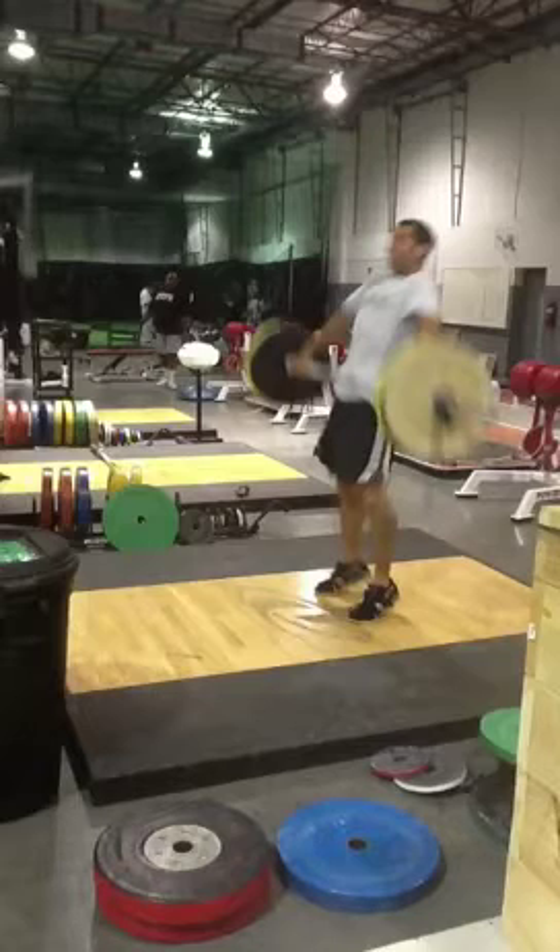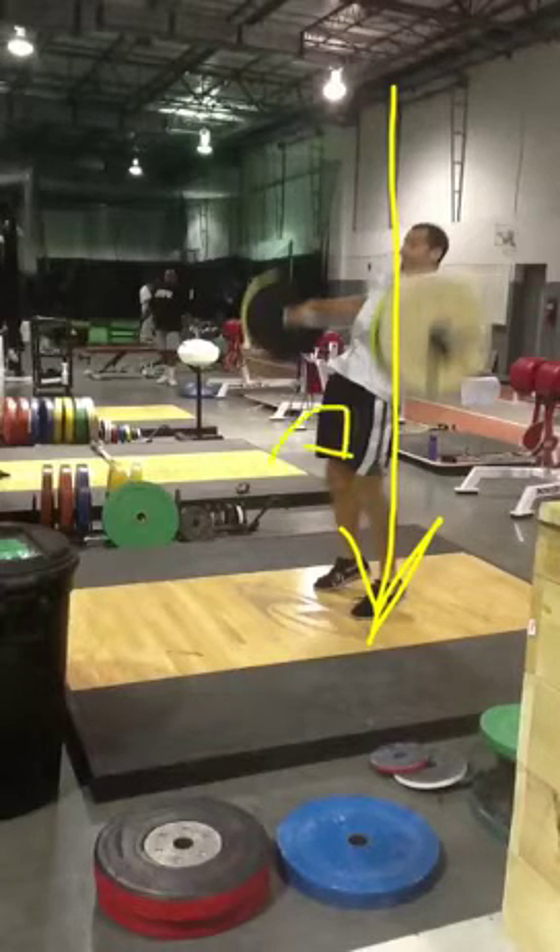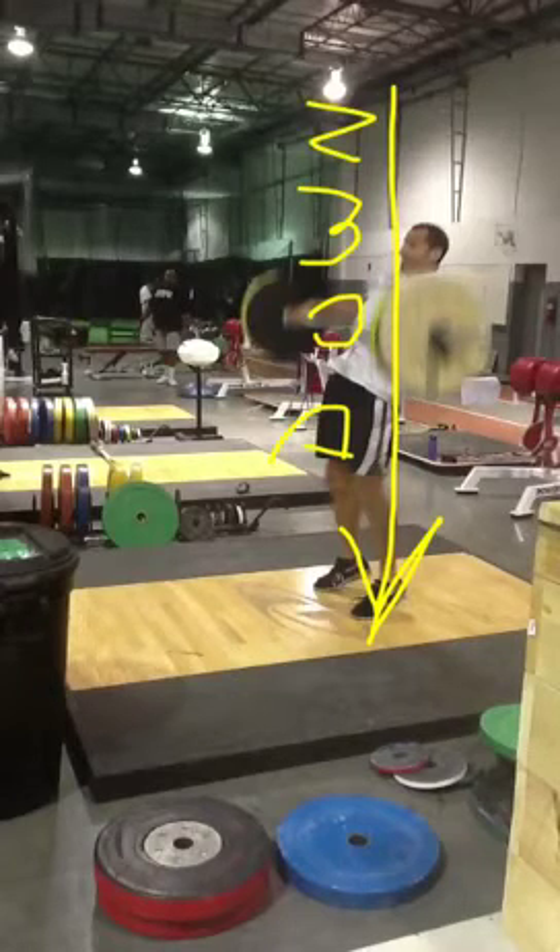Now as that barbell is weightless and traveling up in the air because of my first and second pull, I need to start pulling myself underneath that bar. The pull under the bar should happen pretty quickly from this point — as soon as I finish my second pull I should immediately be coming down and under. Watch my knees: you'll see them start to bend, that's the sign you're starting to come into your third pull. My elbows are still high, above the bar, and I'm pulling my body down into the ground. A lot of people think you've got to keep pulling the bar up, but you're really pulling your body down and under.